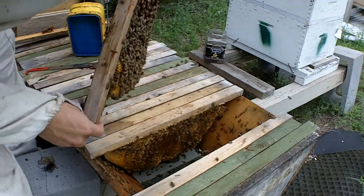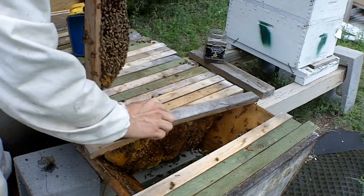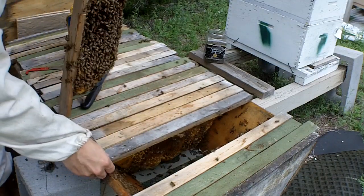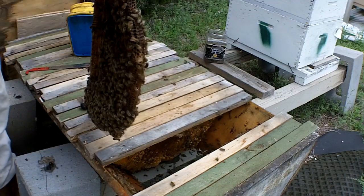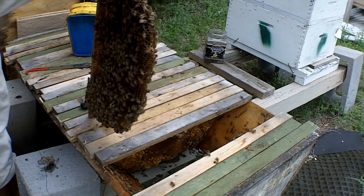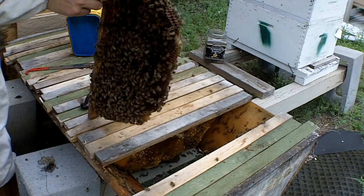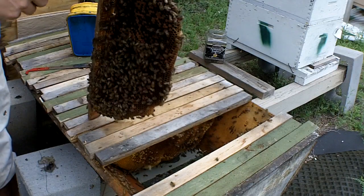Alright, here's what I plan on doing, Frank. Let's put in an empty bar up front to open these guys up so they don't have any urge to swarm. We will fix this cross comb and then fix the next one and put another buffer bar so that the bees start building straighter comb.